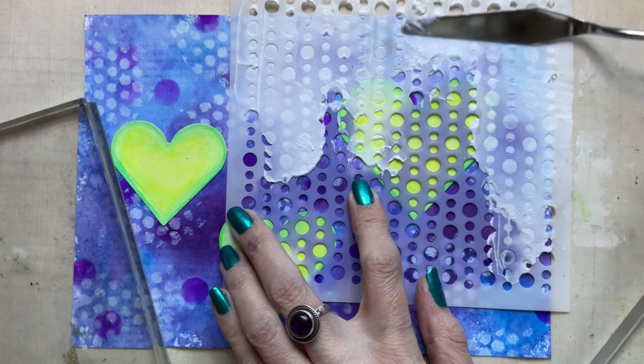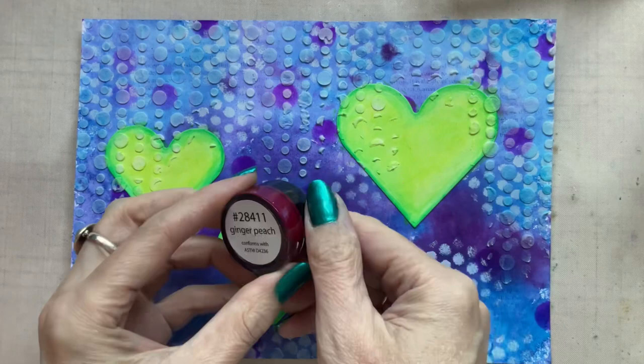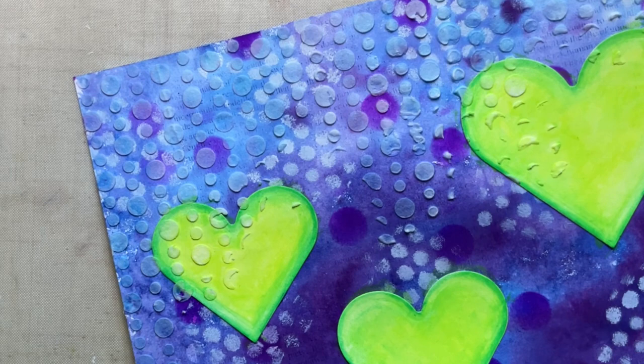It doesn't take long to dry — the light modelling paste or texture paste only takes about 20 minutes to be touch dry, so you can go back and stencil some more. And here you can see that I've used it after that clip to finish off the page.